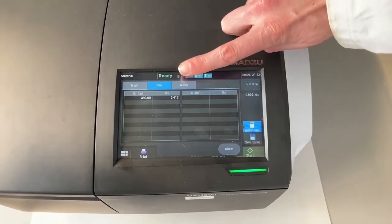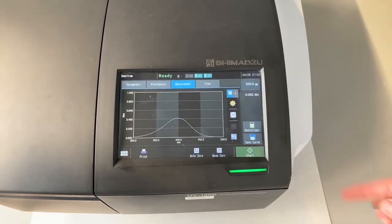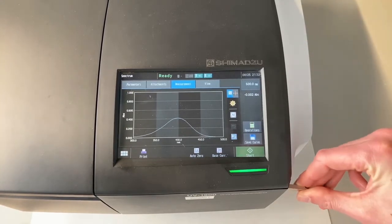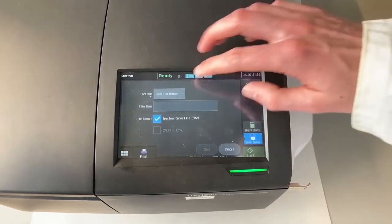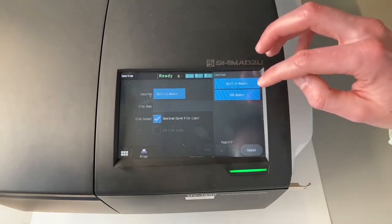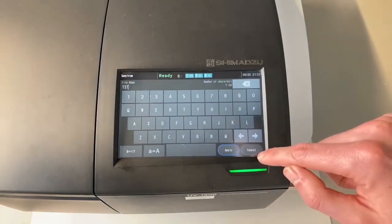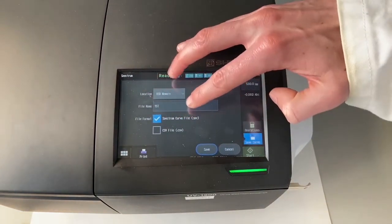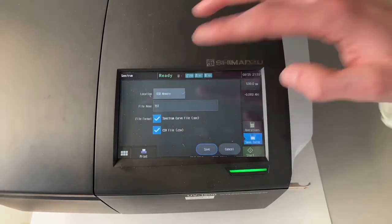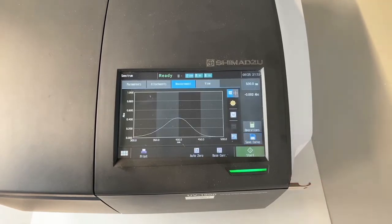Now we want to save our file. Get out of peak picking by pressing cancel, then we're back to our system. Plug in a USB key and you'll see the USB button light up. Press 'save curve' and select to save it to the USB key. You can type in your file name — in this case 'test'. You can save it as a .SPC file, which opens in SpectraGryph, or as a comma-separated file which you can open in Excel, for example. Click save and it's now saved to the USB key. Remove the USB key and take it home to do your analysis.